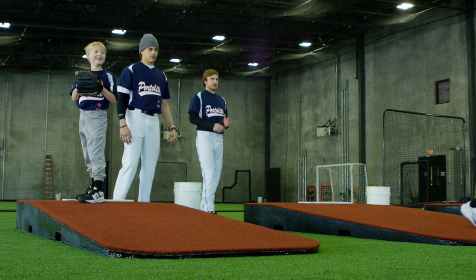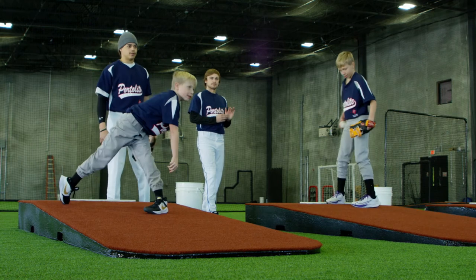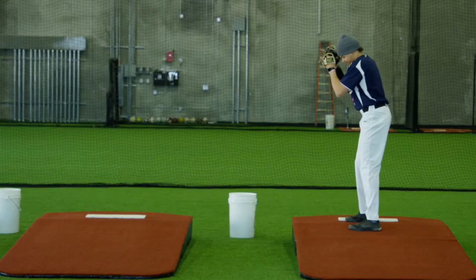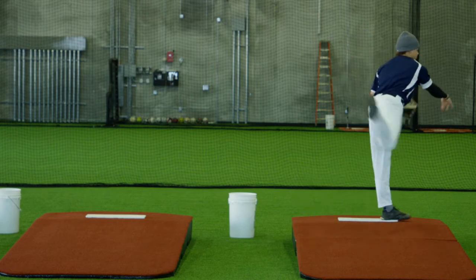What we look for in a mound is space around the rubber, to make sure the kid's not falling off. Some guys don't stride straight all the time, so some kids might fall off to the left or right. You got to make sure there's enough room so the kids don't get hurt. We're teaching the right mechanics and all that, and we also like to do a lot of mound work, a lot of drill stuff on the mound — med ball stuff, different balance stuff that we do with the kids.